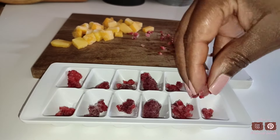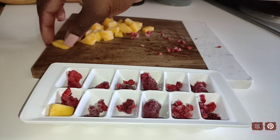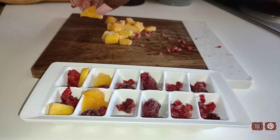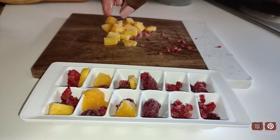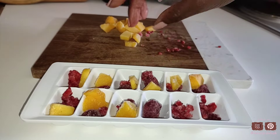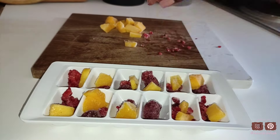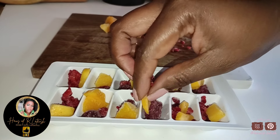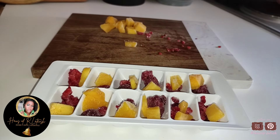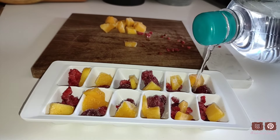I am going to go on Amazon to find some beautifully large aesthetically looking ice cube trays. I'm just going to fill my tray with my fruit and then top that off with some water. Of course you can top it off with a clear juice or even coconut water — that would be perfect especially for this recipe. I'm just going to put it in the freezer and let that harden until we're ready for it.